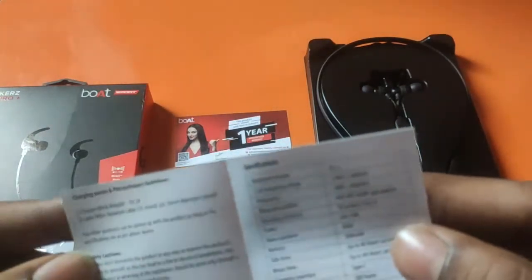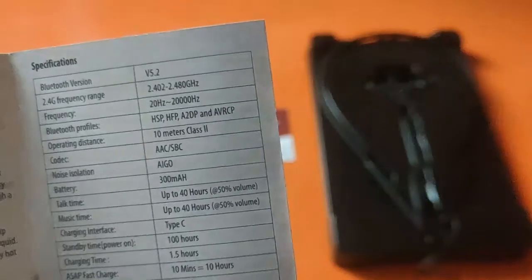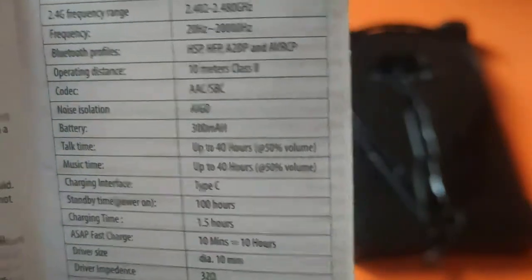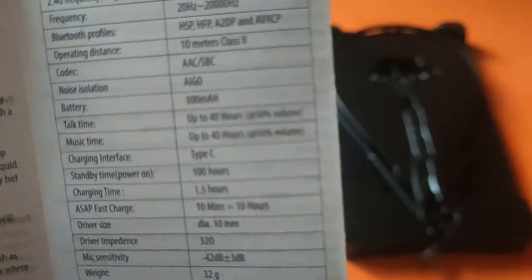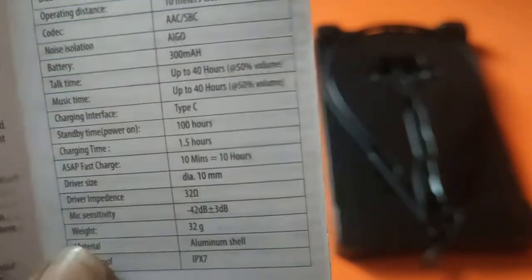Specifications include Bluetooth version, frequency range, Bluetooth profiles, operating distance of 10 meters, codecs AAC and SBC, and noise isolation. Battery capacity, talk time, and music time are listed. Testing showed 24 hours at more than 50% volume, around 80 to 90% volume, and I tested at just 20% volume. Charging interface is Type-C, standby time is 100 hours, and full 0 to 100% charging time is 1.5 hours.